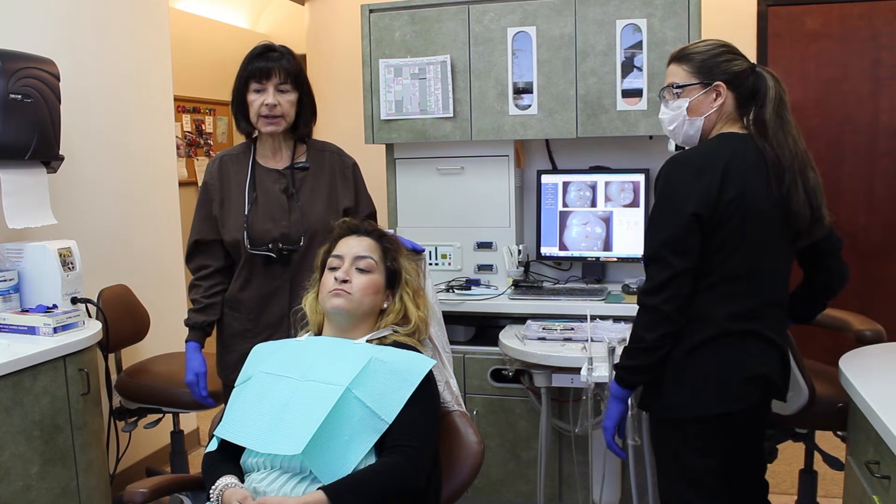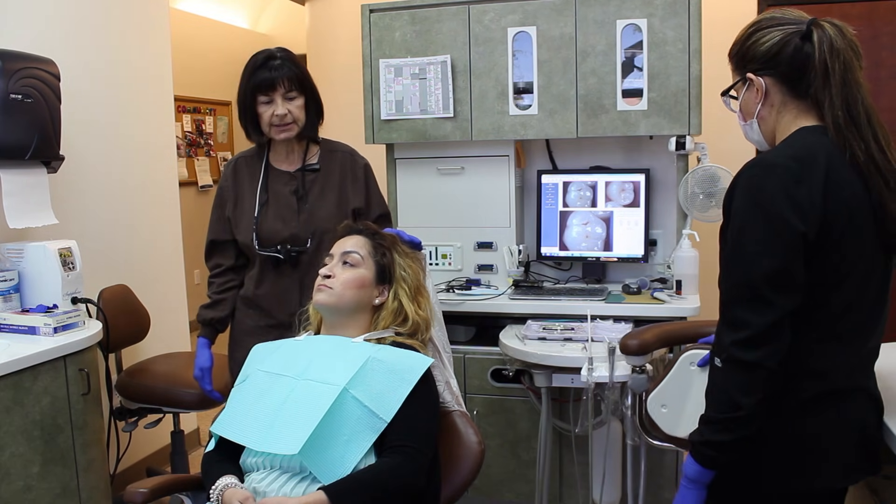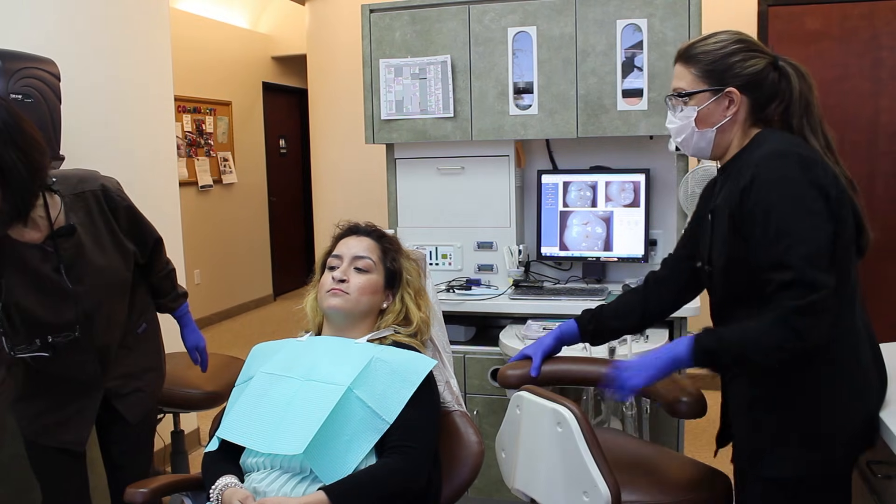Alright Julie, I'm going to go ahead and lean you back and we're going to do the air abrasion procedure and take care of your cavities. Can we get her some safety glasses please?